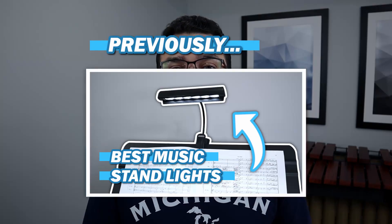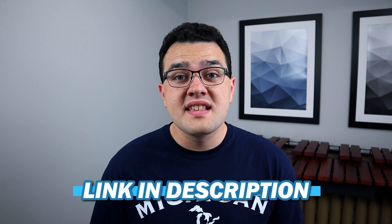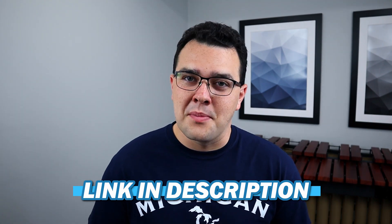Which stand do you prefer having? Let me know in the comment section down below. If you're interested in learning more about music stand accessories or even music stand lights, make sure you go check out my other videos talking about those exact things. I'll have the links to those videos as well as all the products mentioned today in the description down below. If you enjoyed this video and want to see more content like this, make sure you subscribe and hit that like button. Until then, I hope you have a great week and happy practicing.